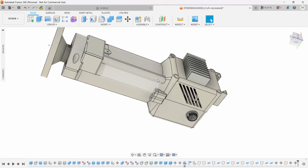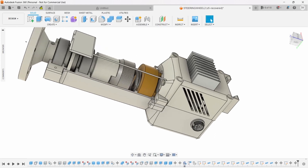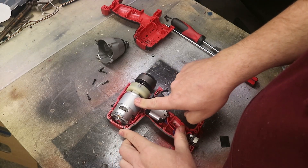Inside the unit itself it's made of four pieces. If we break into it, the section from here through to here is what was inside the drill I got from the secondhand shop.